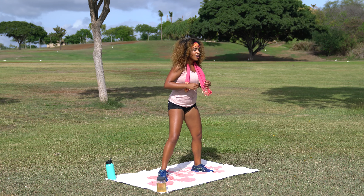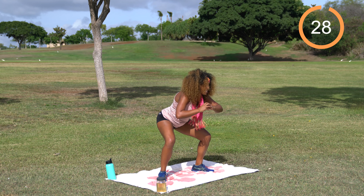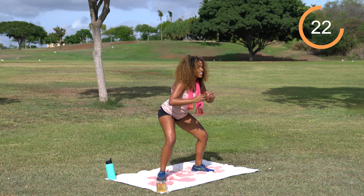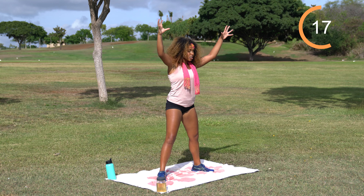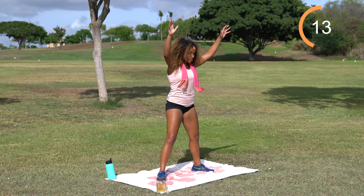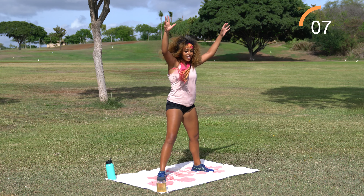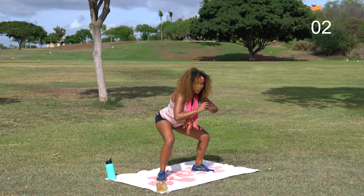Shake it off. Go ahead and take those feet nice and wide — sumo squat pulse to scare. 30 seconds on the clock. Get big, give me energy. You can even do the little evil fingers like this — grr! Have fun with it today and every day for that matter. A few more seconds, stay with me.